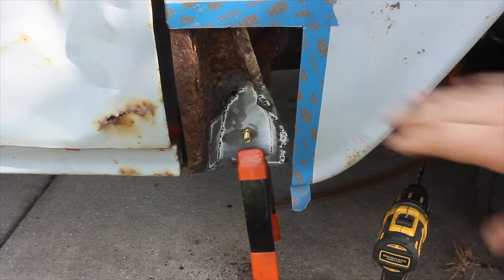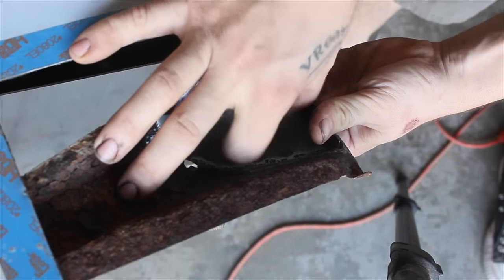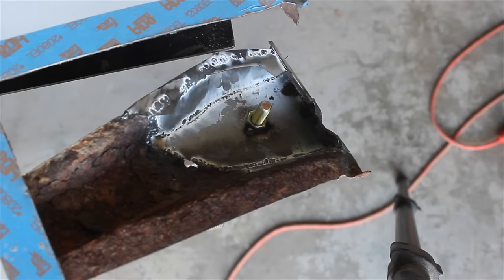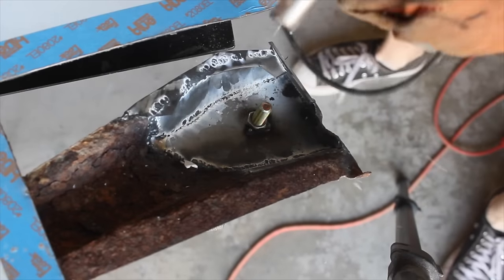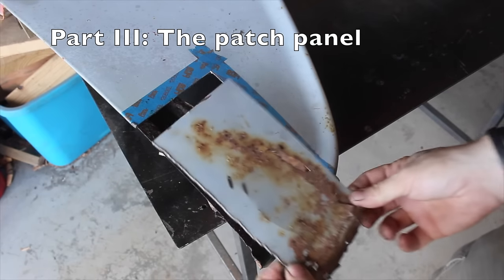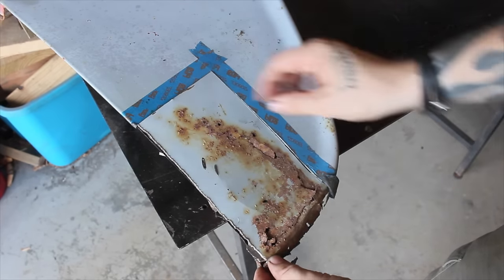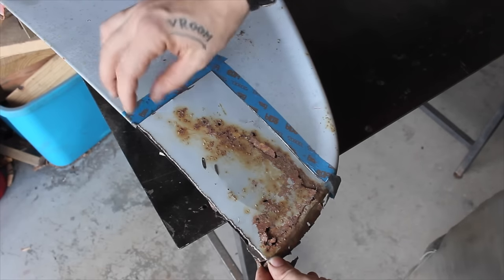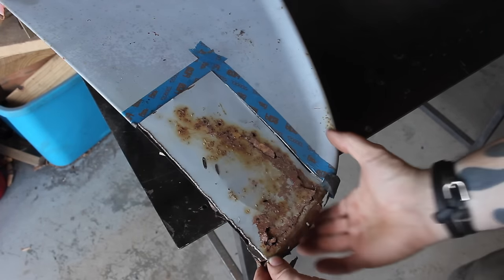Now onto the patch panel, which was all I thought I was going to have to do from the start. This is the piece that I cut out — all I have to do is make the same exact piece. Start tacking it in. I have to make it a little bit wide so that I can roll the lips over the end here and down here.